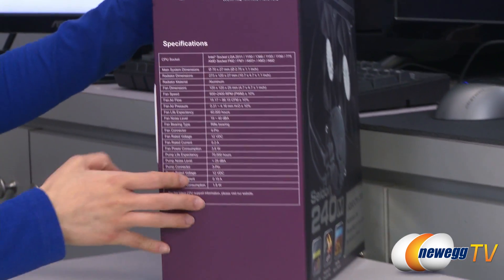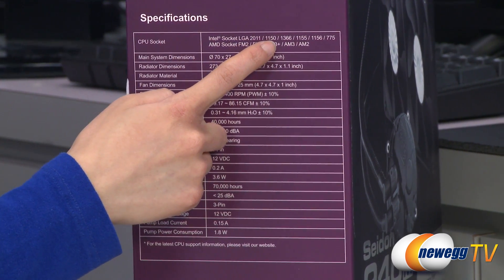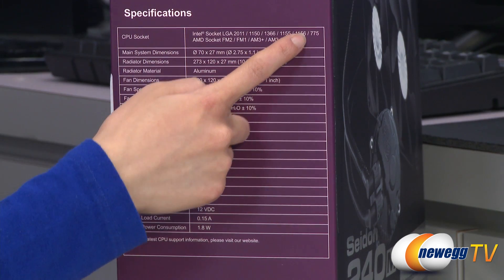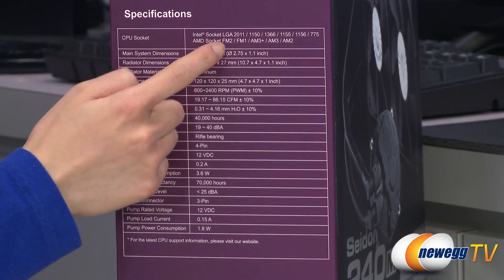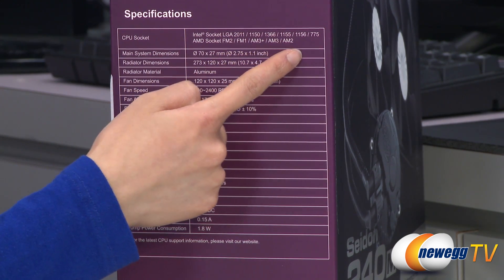Some specs to run through. It is compatible with Intel LGA 2011, 1150, 1366, 1155, 1156, and 775 sockets, as well as AMD FM2, FM1, AM3+, AM3, and AM2 sockets.